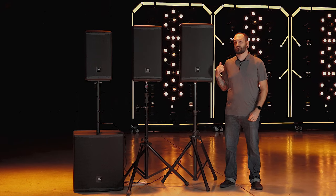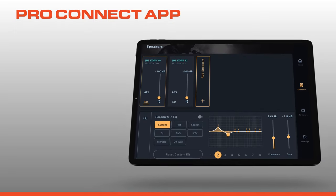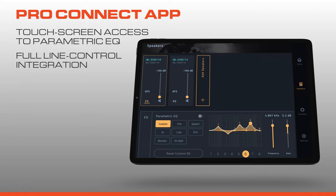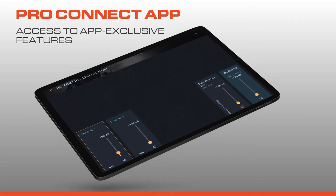All four models in the line leverage our powerful BLE technology for control in our JBL ProConnect app ecosystem. Access your speaker functions via the EasyNav LCD or the JBL ProConnect app, where you can make adjustments from anywhere in the venue. ProConnect gives you access to all the DSP features within the speaker as well as touchscreen access to your parametric EQ. The ProConnect app also offers full line integration across all next generation JBL, PRX, and EON column and point-and-shoot speakers, plus app-only features like speaker grouping and whole speaker snapshots.